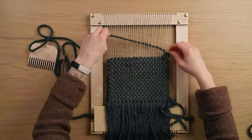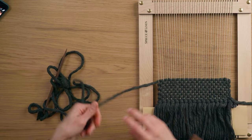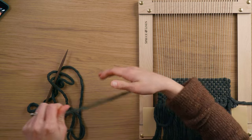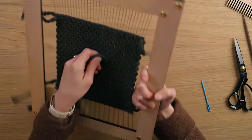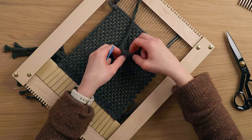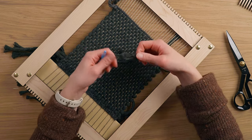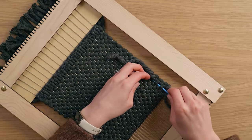To weave this, I just did a classic plain weave over one, under one — the most basic form of weaving. One thing to know about weaving with such a chunky string is you will have to sort of untwist it as you're going around the corners to make those edges a little bit neater. Once I wove it to the length that I wanted, I flipped it over and tucked in all the ends. For some of these ends, I actually split the string apart so that it was a little bit thinner so that it wouldn't show in the front as much, and it definitely worked.